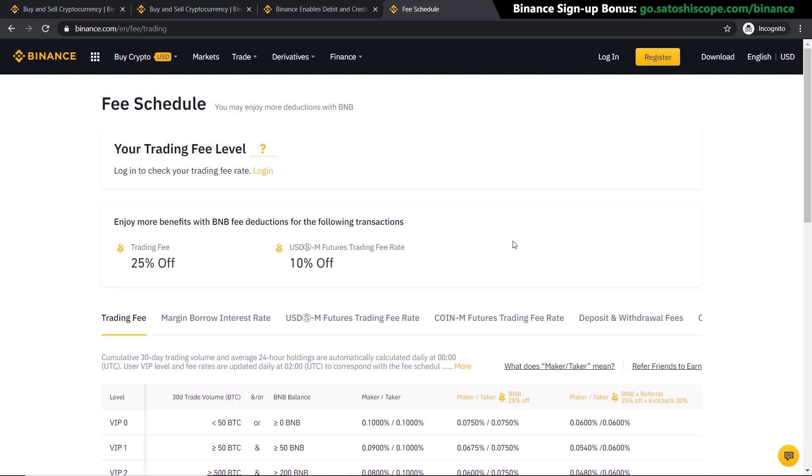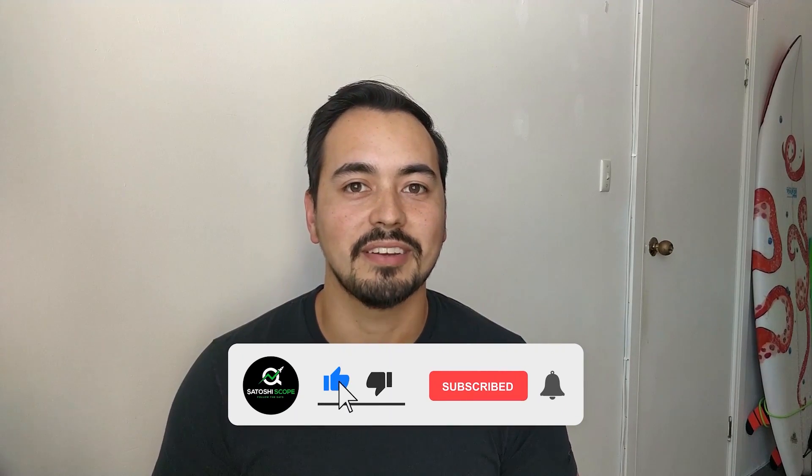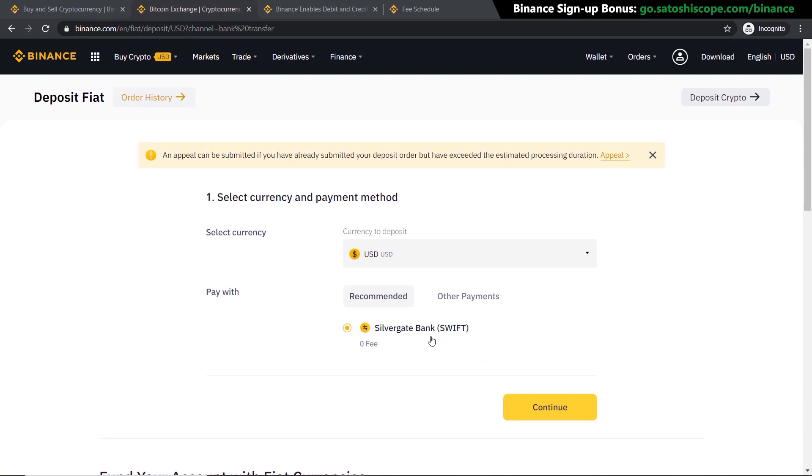If you like the level of detail I'm providing in this tutorial, make sure to let me know by liking the video and subscribing to my channel so you don't miss out on high quality content released every week. Now, the second method requires you to use a bank deposit, and as you can see there are no fees involved with this method.